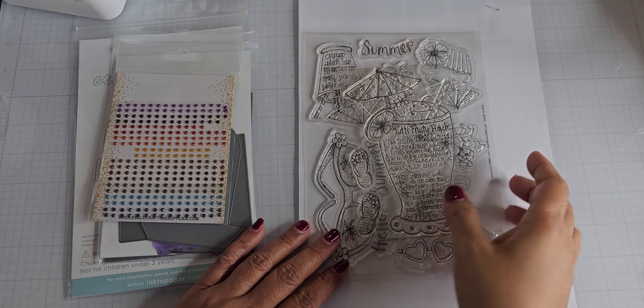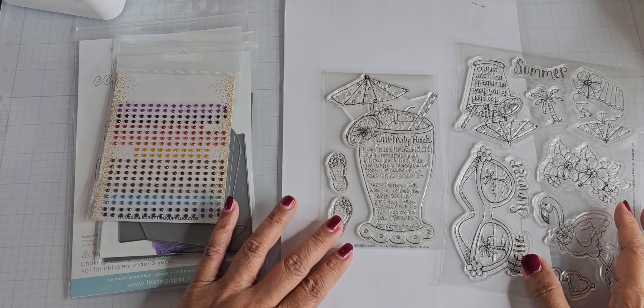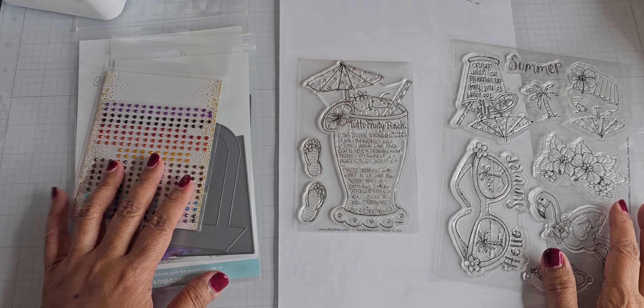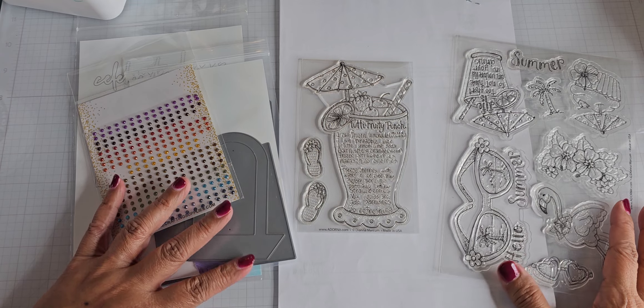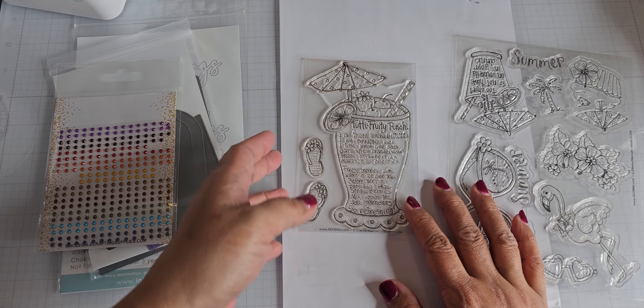Hey everyone, I'm back with some more projects to share with you all. This is another video for my Adorn It design team. Let me show you what I used and then I'll show you my projects.